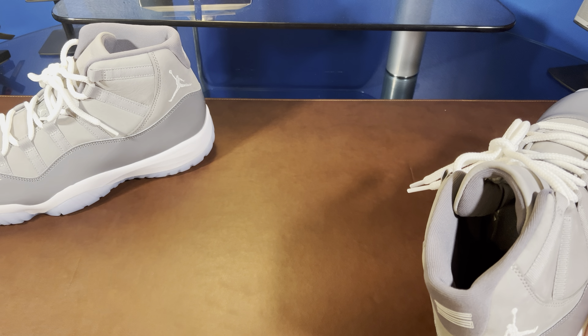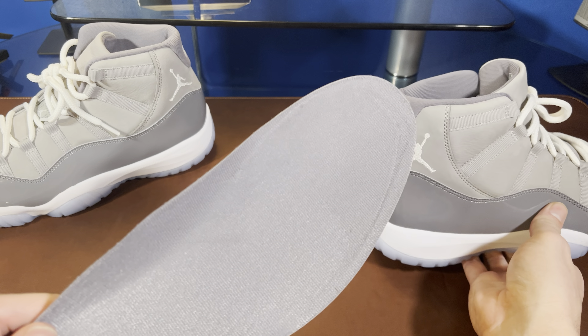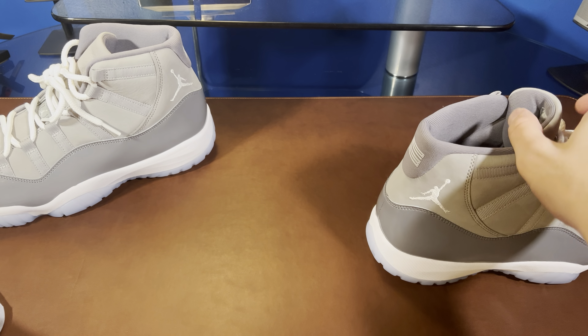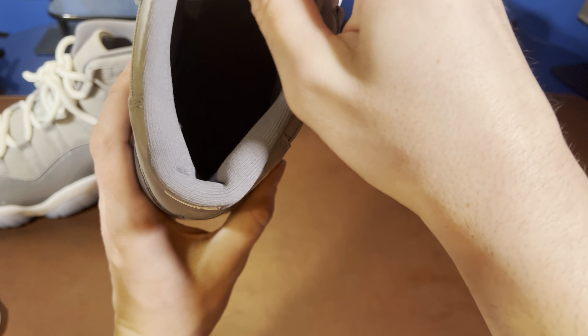The insole is polyurethane, adding some extra step-in comfort. Pull that out and you can see it's got decent arch support, but it's kind of a thin, floppy thing. In the shoe it rests up against there and gives you a little extra support. We've got our Jumpman size tag. If we look inside the shoe, there's just a foam last and you can feel the airbag a little bit down below.